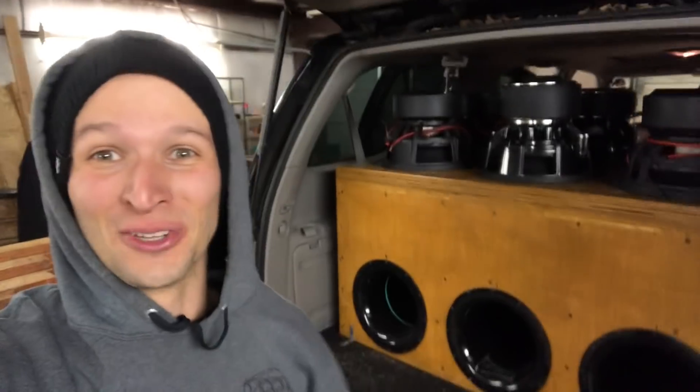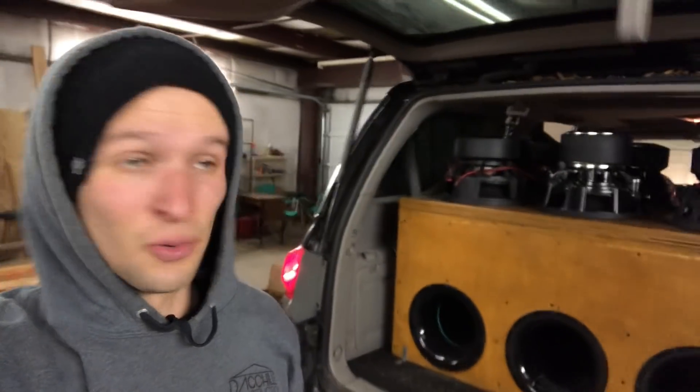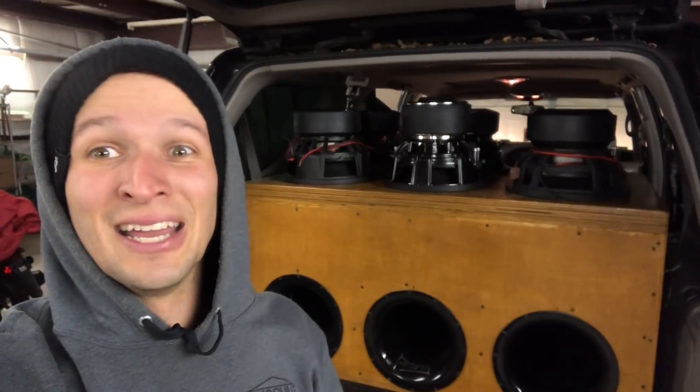That was a tight squeeze, that was a pain. Some of those are heavy and it's a cramped little area. But we got all six in there, so now I just got to wire them up. I think I'm going to wire each one in series to raise up the ohms and then in parallel to drop it back down, so it should be around one-ish ohms. Most of these are dual two ohms. One or two are dual one ohms, so we should be really close to one ohm. We're not going to push this too crazy just because I don't want to damage anything. We do have well over $1,000 worth of subs hooked up right here.